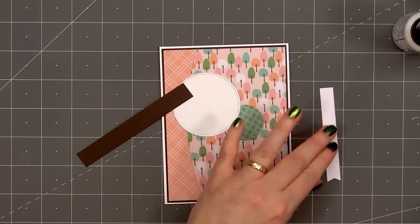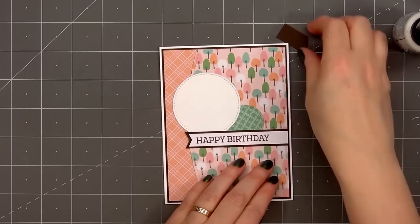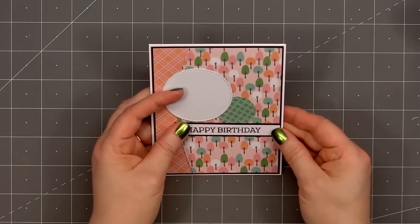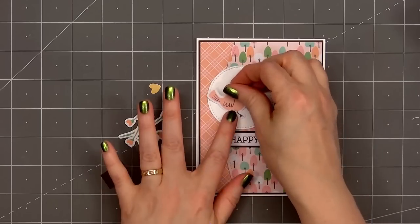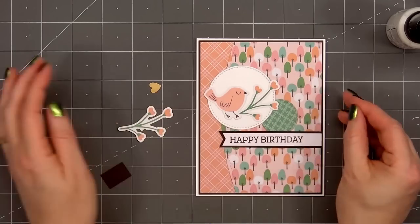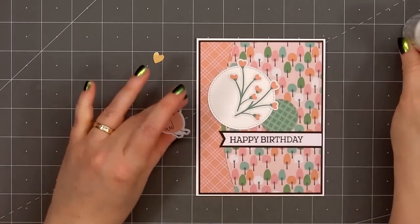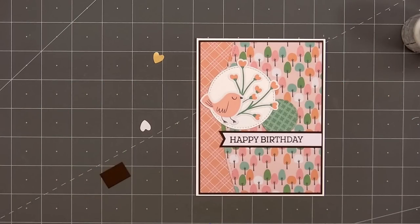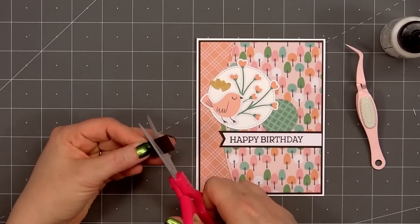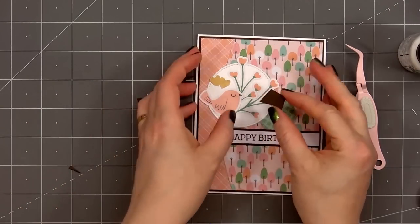The card kit doesn't include any dies or stamps, but I'll be bringing in one of Spellbinders' stamp sets called Fill My Heart Sentiments — it has a great assortment of sentiments you can use year round. I stamped out 'happy birthday' on some white card stock, cut a fishtail on the left side, and layered the sentiment piece on the same dark brown card stock, adhering it underneath the two circle die cuts. Next I'll add several different image die cut pieces: a sweet little bird in the same peach color as the pattern paper, a couple of floral pieces, and two small gold foil hearts. I'll add the floral pieces down first, put the bird on top, and the two hearts right above the little bird. From a scrap piece of dark brown card stock I'll cut a small banner and adhere it in the upper right-hand corner.